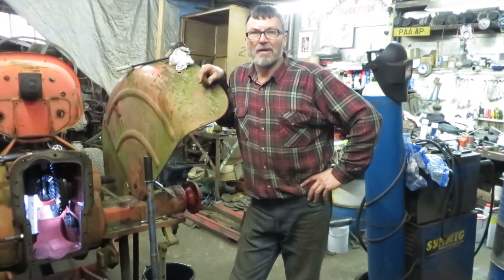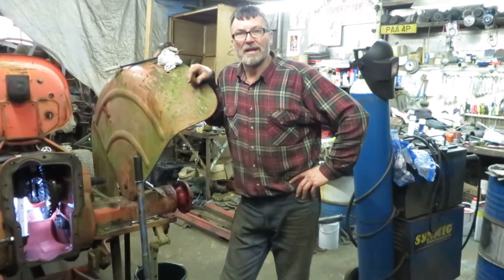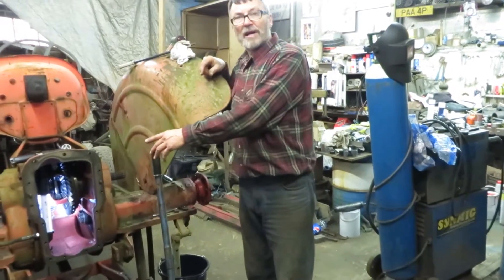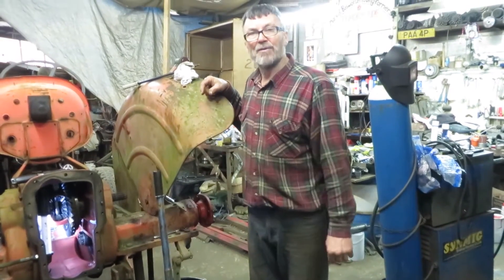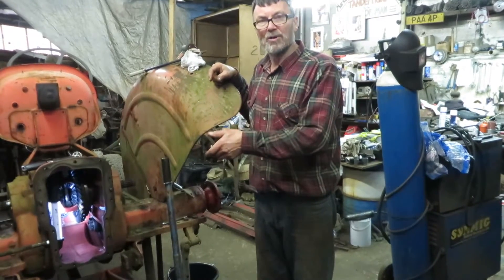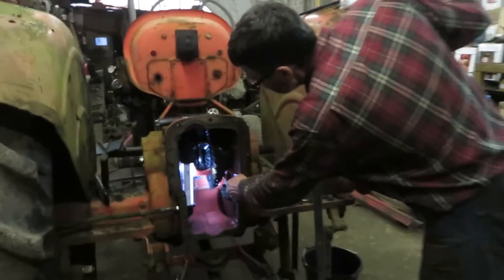I've been requested to do a video on how to replace the half shaft oil seals. I've got this tractor in here today to do the seal on this side, and I've already taken off the hydraulic casting to get access to the end of the half shaft. Before I start, I've put a little cut with the angle grinder across the end of the shaft and the nut, so when I replace it, if that mark lines up, you're back in about the right place.